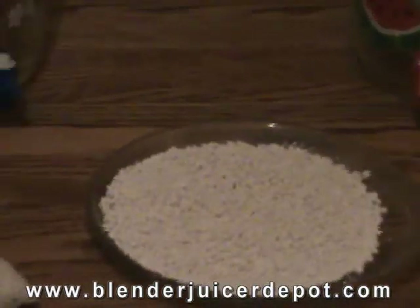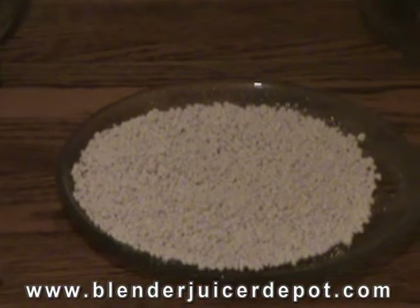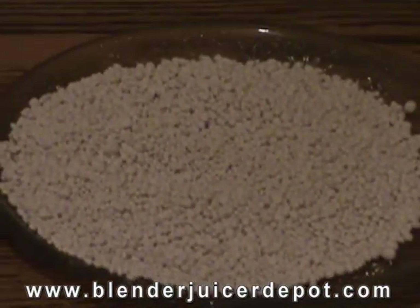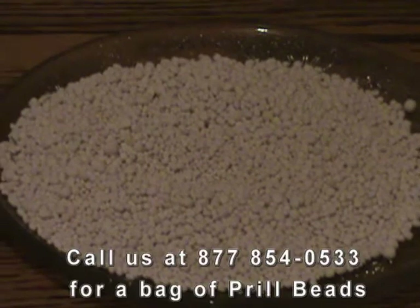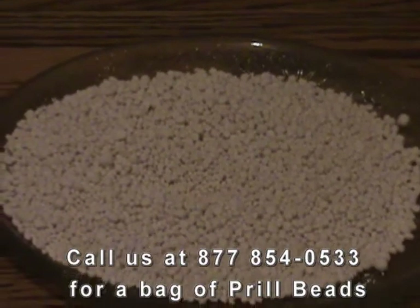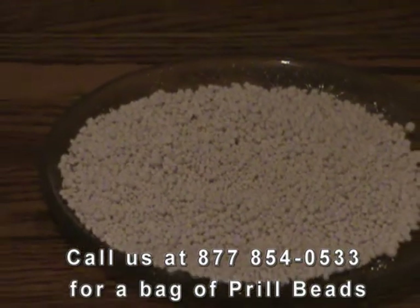What do the prill beads do? After being exposed to the prill beads, the pH of the water is raised from about 6 to about 8. The surface tension of the water changes from about 34 dynes to about 5 dynes, which means it's now a thinner, declustered, dew-like water that is much more easily absorbed into the body.